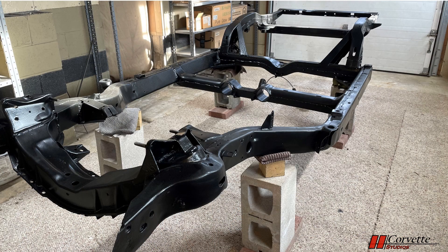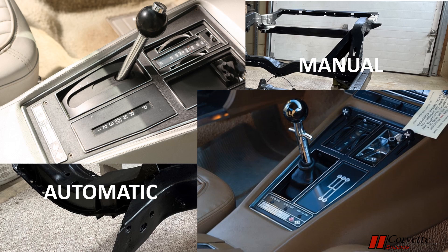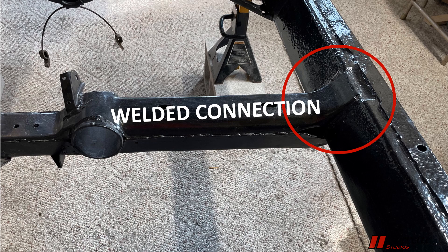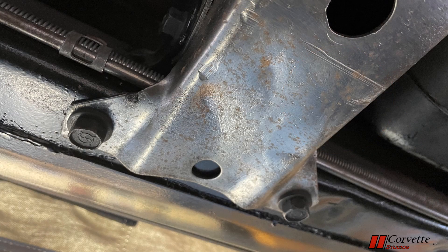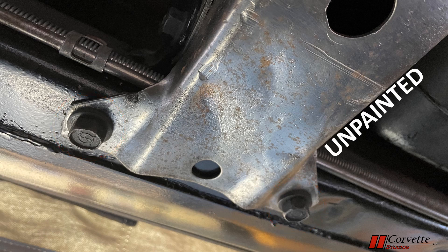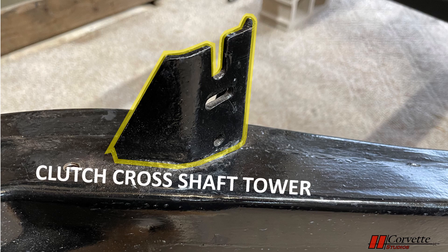There are differences in the 1970 to 72 frames depending on whether it is an automatic or a manual car. The first is the transmission cross-frame mount. For a four-speed car, the cross member is fixed, meaning it is welded to the perimeter frame rails. On an automatic transmission, the cross member is bolted to the side rails, and the cross member is generally not painted with this configuration. The second difference is the clutch cross-shaft tower that sits on top of the frame behind the left front wheel — this is only on a manual transmission car.